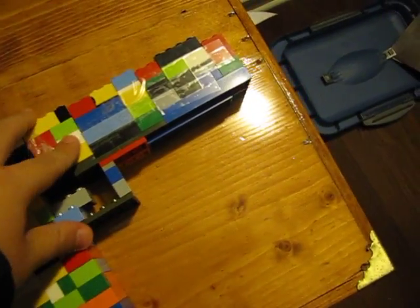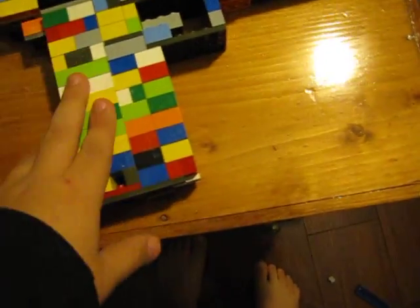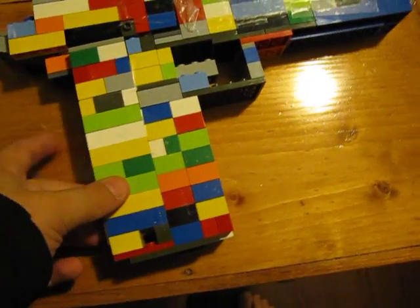It's life size. The barrel is the actual size of a real one. The grip is about the same size, though it's not the same length.